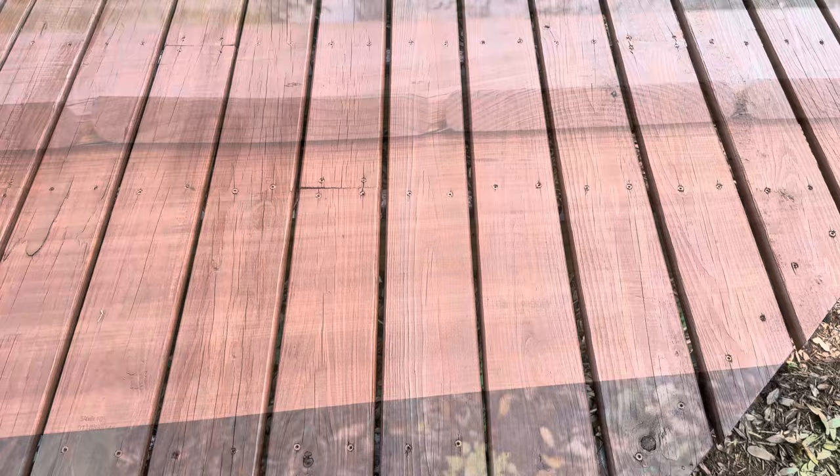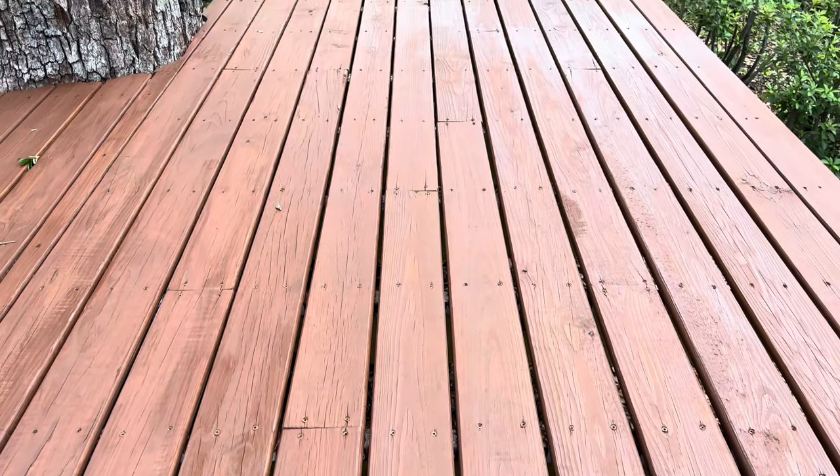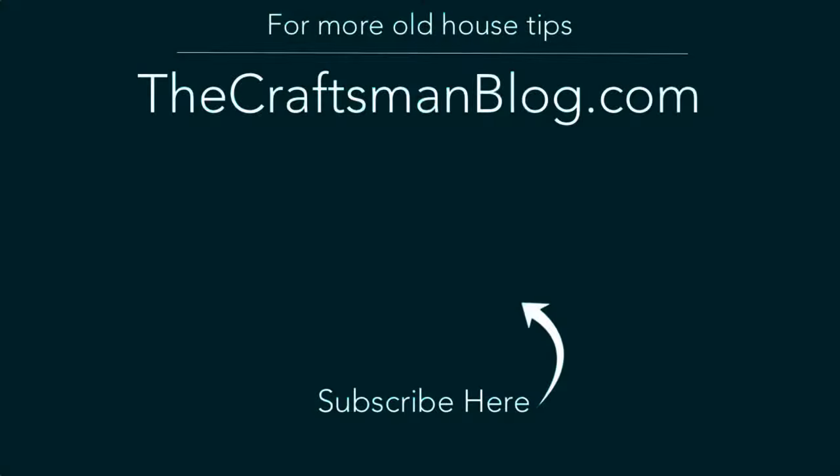If you want to learn more about staining pressure treated lumber and the products that Cabot has, check out the description for links to some helpful resources, and don't forget to subscribe for more DIY content.